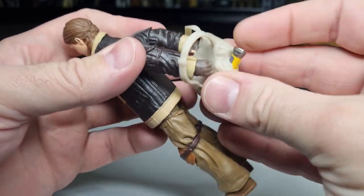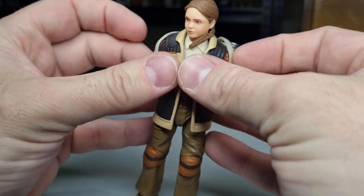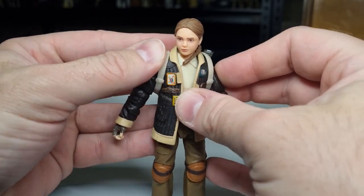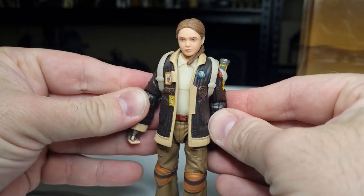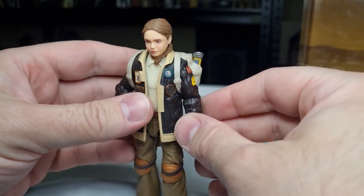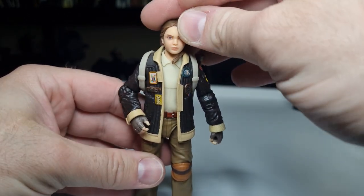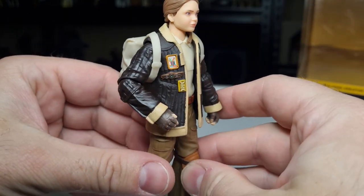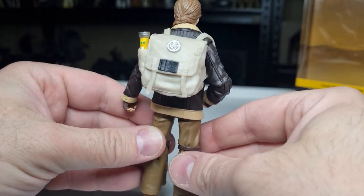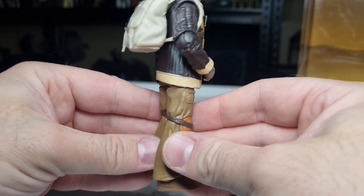Let's pop her backpack on. Yeah, it fits on nicely. Fern's a nice looking figure — looks cool.